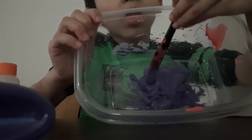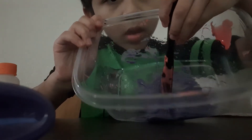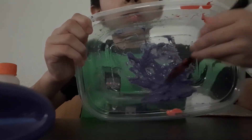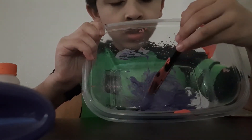So guys, this is what it looks like so far. It looks like slime.